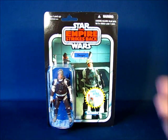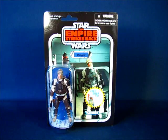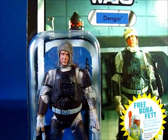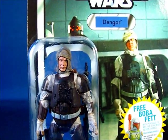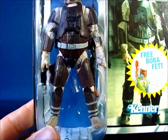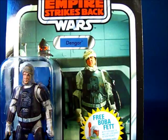It's interesting to note that this being the first in the Vintage Collection, you can still find this figure set on the pegs. He seems to be a bit of a peg warmer, but it's kind of neat being the first in the series. Looking at Dengar in the packaging, you can see the Bounty Hunter there — one of the iconic six Bounty Hunters.